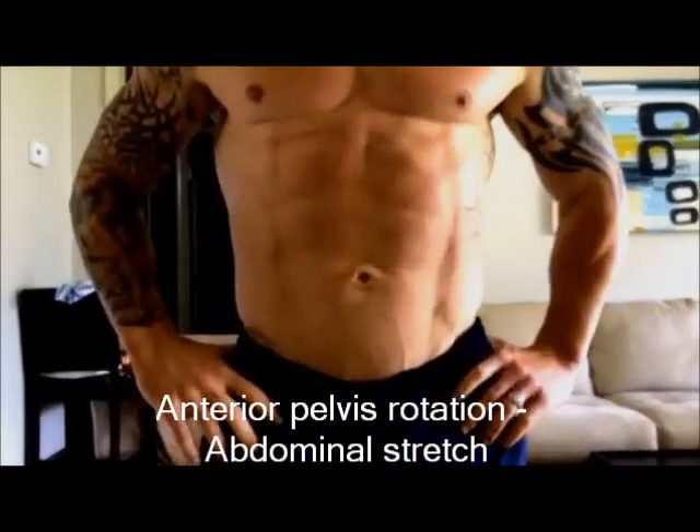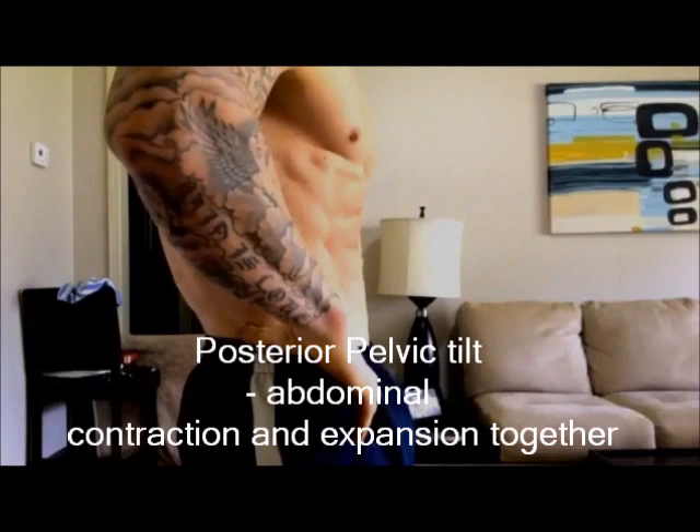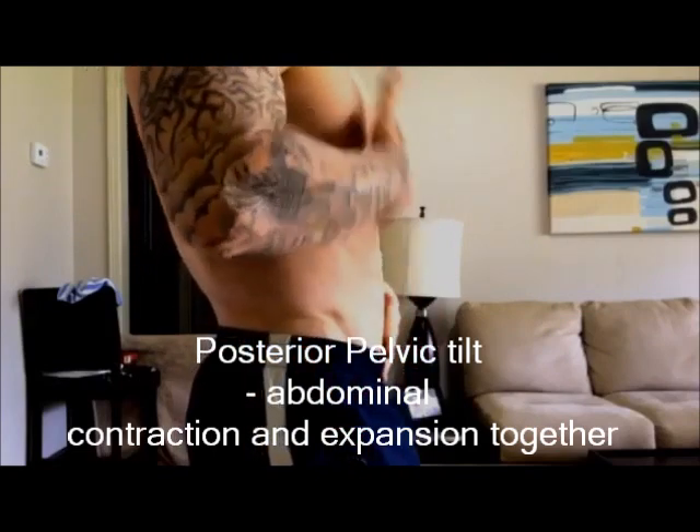From the front, round forward and stretch. When you go into a pelvic posterior tilt — where you basically tuck your tail underneath your butt — you're going to go into an abdominal flexion. That's basically a concentric movement of your abdominal wall. Rotate forward into a flexion, and tense.